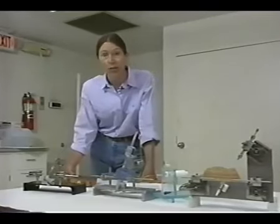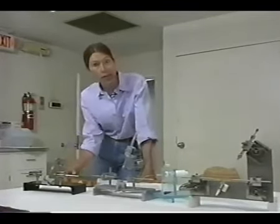Mastering the skill of instrumental insemination is the first step in this process. Our objective is to familiarize you with the step-by-step procedure. This requires precision, attention to detail, and practice to gain proficiency.